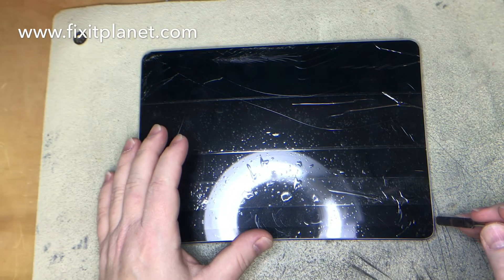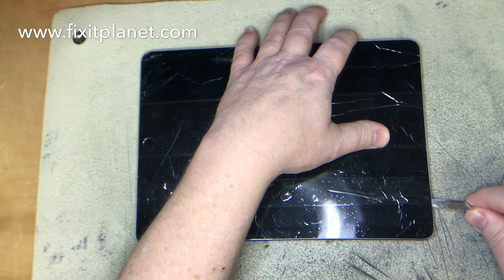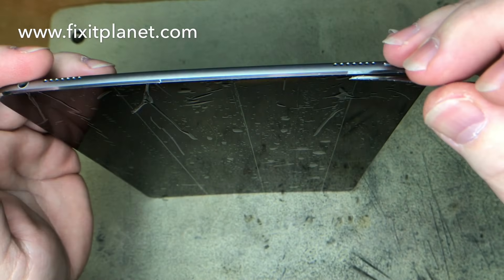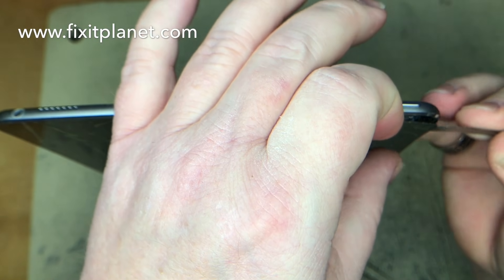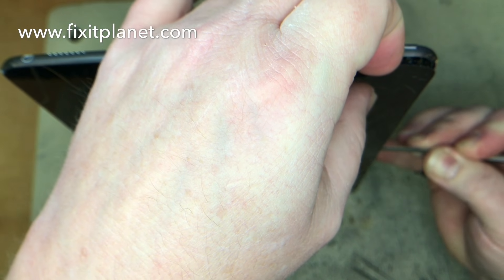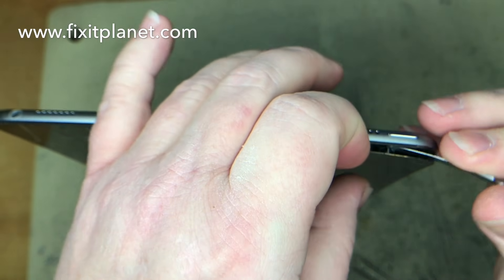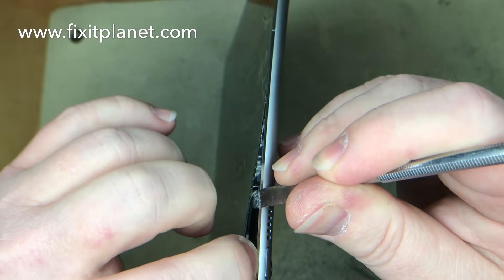We'll put it on a hot plate and get it nice and warm to get started so we can separate the display from the frame. For the most part, if it's chipped up or cracked really bad that will slow you down a little bit, but on the edges that don't have any breaks it's pretty quick to just slide your tool through and cut through the adhesive.